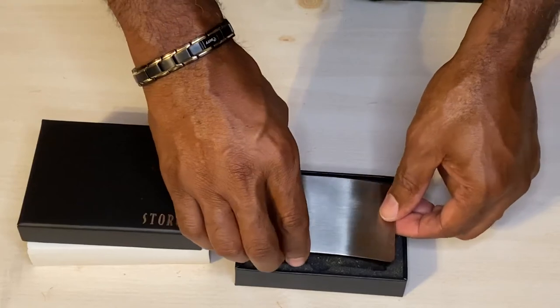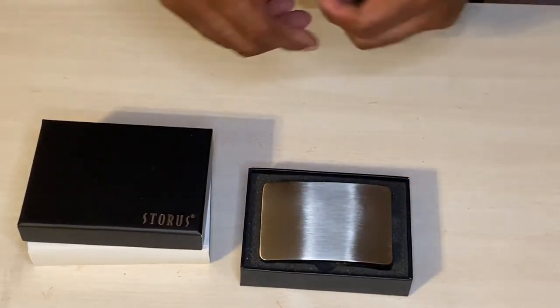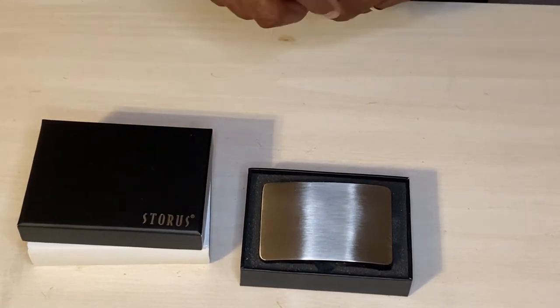Again, it is a little heavy and it is a little large, but all in all, it's still a good buckle. I give it a five-star rating. That's it.